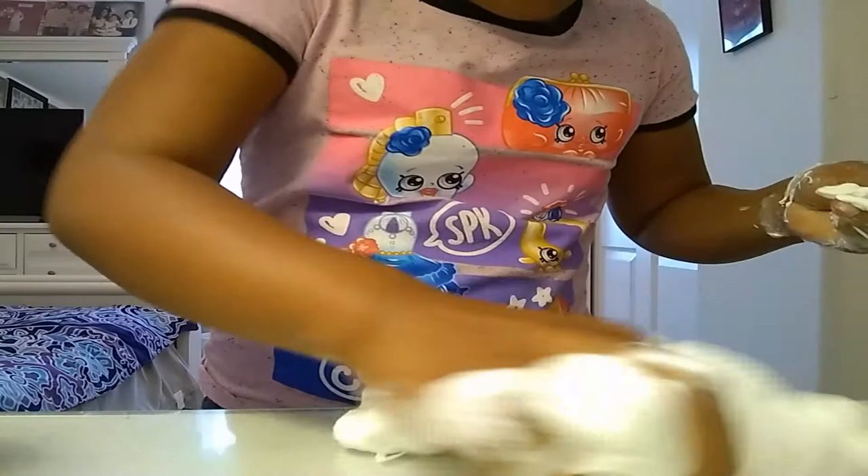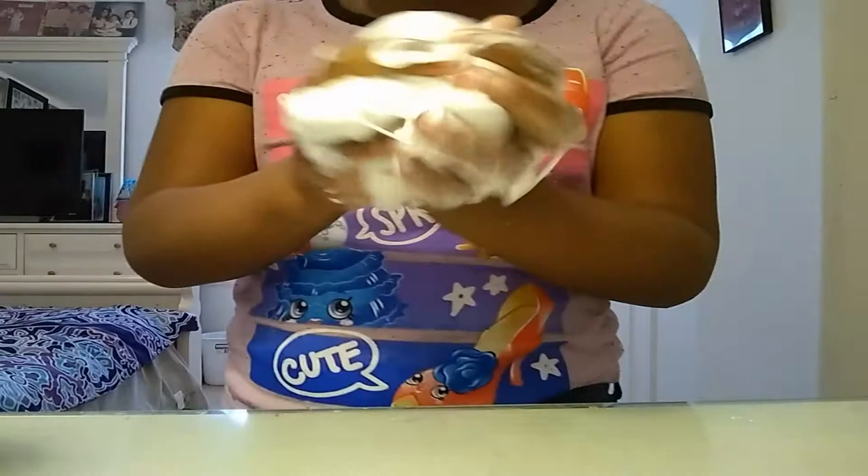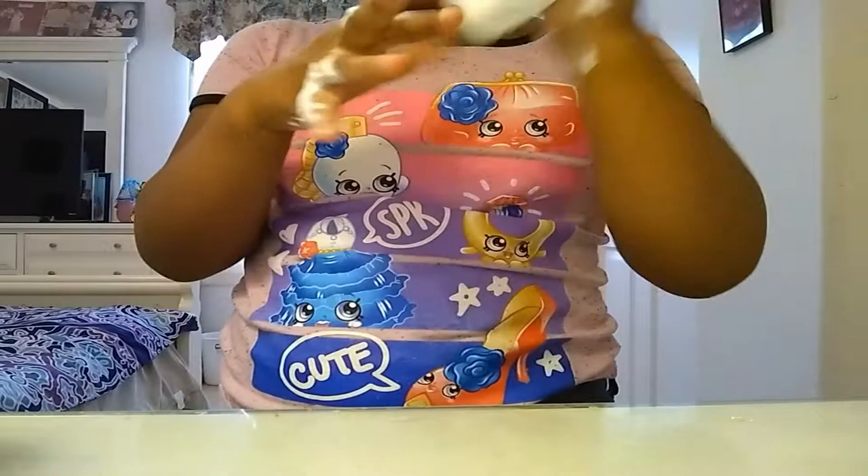I always clean up my slime when I'm done, but I don't have to if I don't want to because nobody really goes in this room except me and my baby brother — unless I tell them to, or if they're putting up a tent.